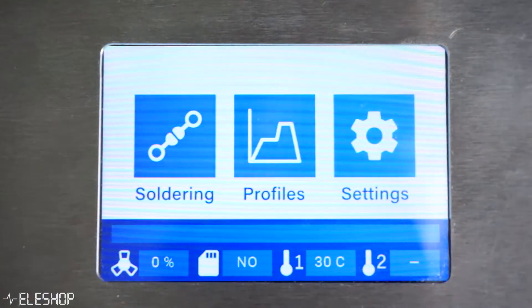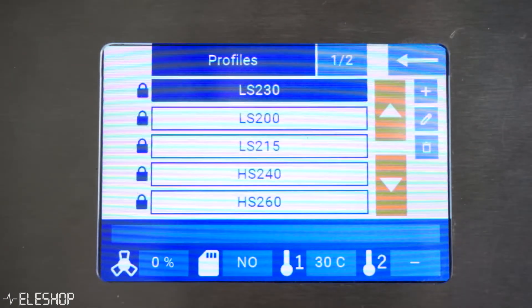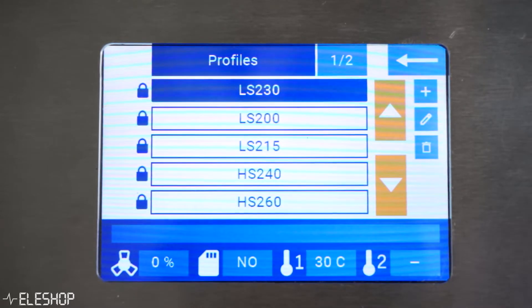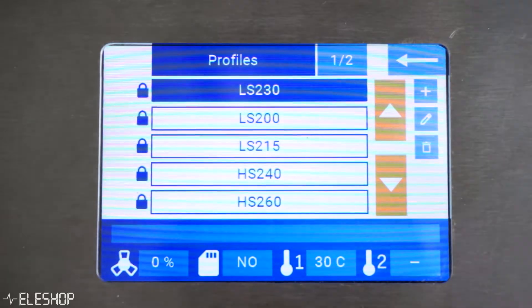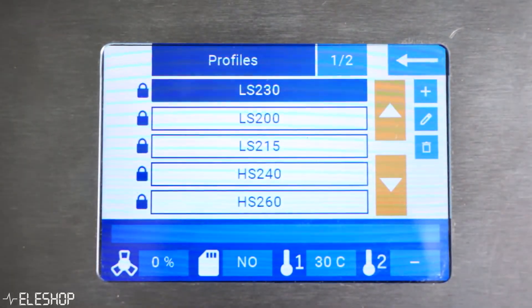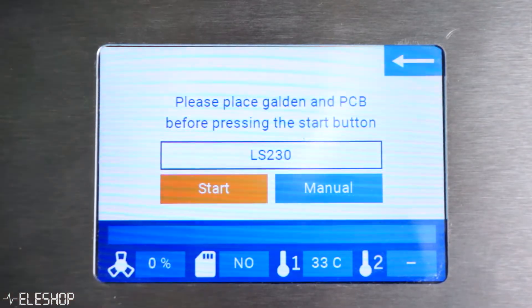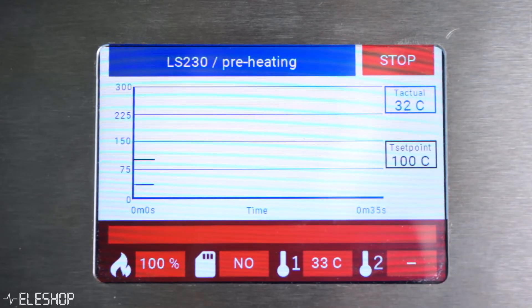On the display a home screen appears with various menus. Before you can start the soldering process a profile needs to be chosen or created that matches the PFPE fluid you're using. The most commonly used PFPE liquid for soldering is Galden. We are using Galden LS230, which is also the default profile on the VaporFlow, so we choose the LS230 profile. Then just press start to begin the soldering process. Afterward, a status screen appears showing the setpoint temperature and actual temperature over time.